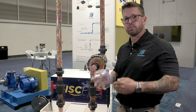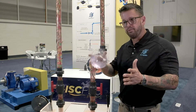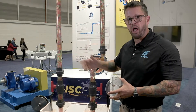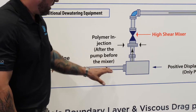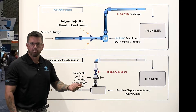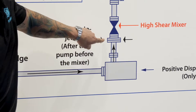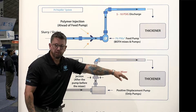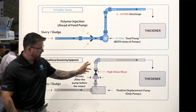Feeding centrifuges, belt presses, and screw presses — we do an excellent job feeding that one to four percent sludge to your dewatering equipment. In a traditional sludge dewatering application, you have a sludge feed line feeding a positive displacement pump such as a progressive cavity, rotary lobe, or double disc diaphragm. After the pump, you go through a polymer injection ring followed by a high shear mixing valve. That sludge is then fed to the thickener. The high shear mixing valve does a good job mixing the sludge with the polymer — it's a tried and true method.